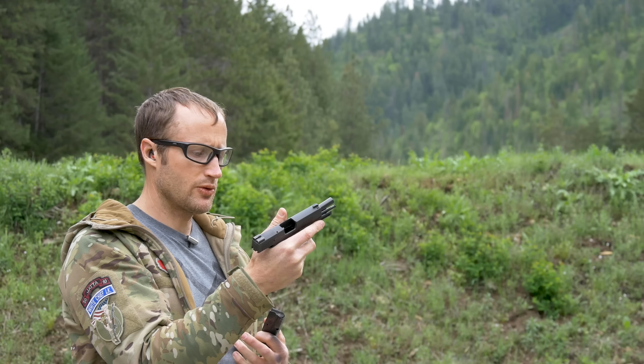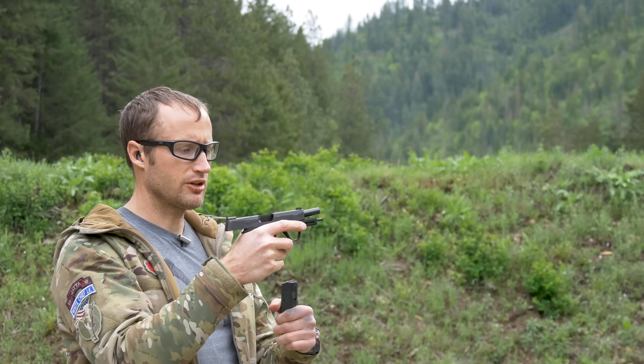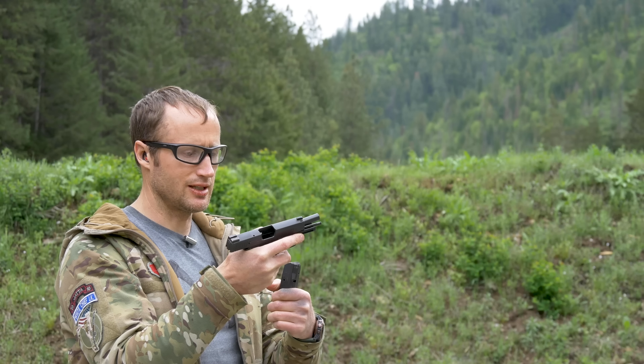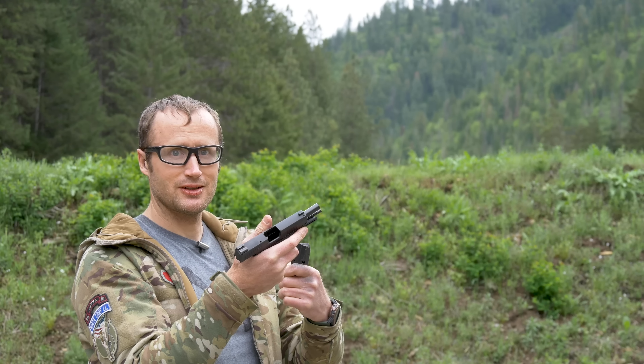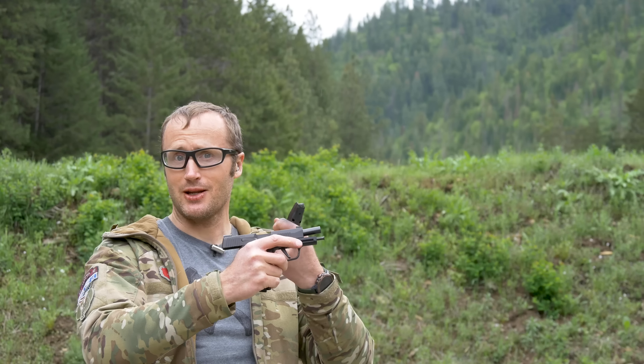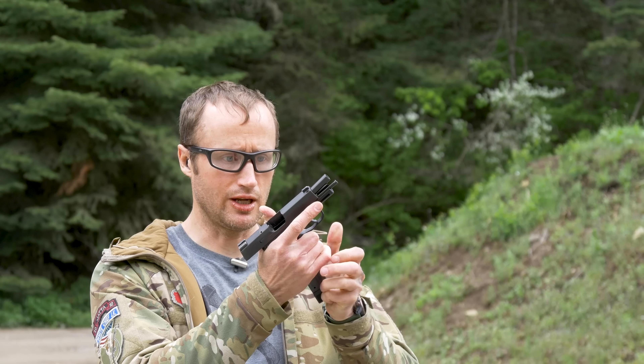Right here is some Norma MHP 108 grain — finally getting into some defensive loads, a little defensive pistol. Between the different loads I didn't feel a huge difference in recoil impulse, though it probably felt psychological — like it was shooting with more authority because now there are hollow points. Next up we have some Silver Bear — not to be confused with Brown Bear — zinc-washed steel case, 115 grain.